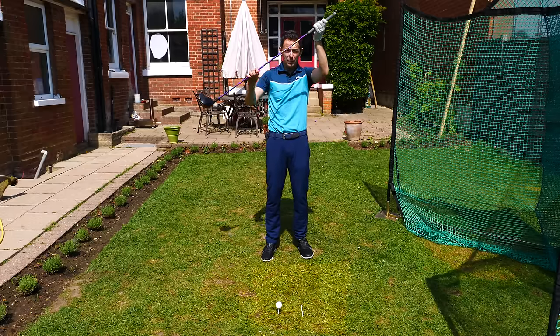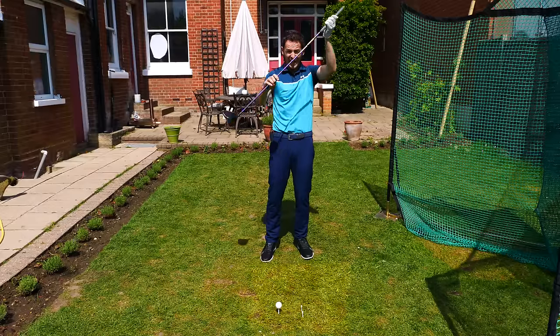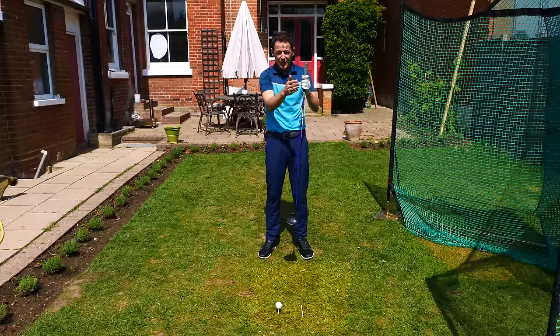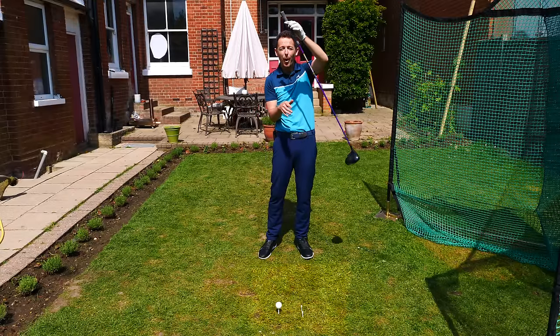These T-pegs are going to act as two things. I've got to hit this golf ball and swing above the T's — which gives me proof that I'm swinging on an upward arc on the way through. If I was catching the ball with a driver on the way down — which a lot of people do, and they don't hit it very far — I would catch the ball and then obliterate those T's.